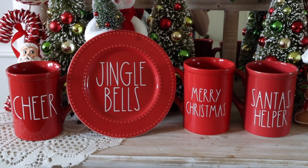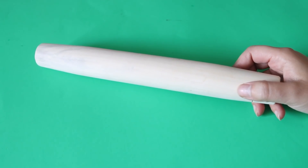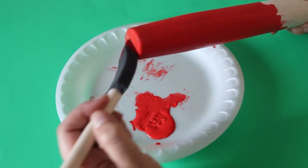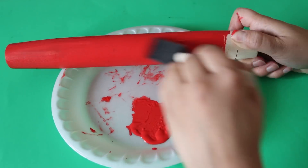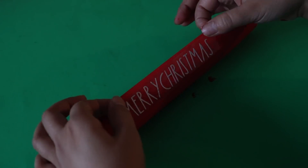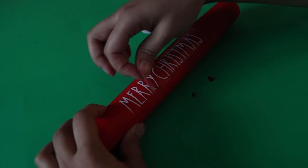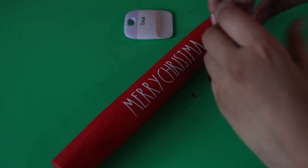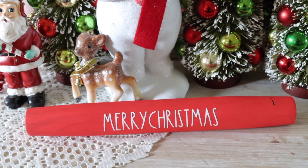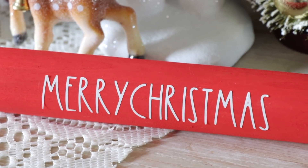I wanted to do the same thing with a Dollar Tree rolling pin. My rolling pin is messed up on the right side — I was originally going to saw it but decided not to because my hand is too messed up. So I got this rolling pin from Dollar Tree, painted it red, and printed out a Merry Christmas sign on my Cricut and transferred it directly to the rolling pin. You can also use the chalk transfer method I showed earlier since there's texture and paint already there for the chalk to adhere to. I also know you can buy pre-made Cricut transfer things on Etsy if you don't have a Cricut.